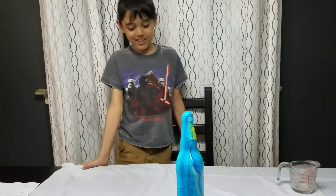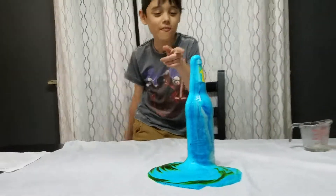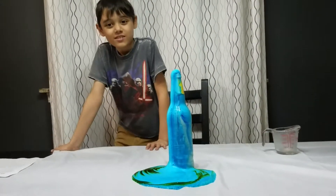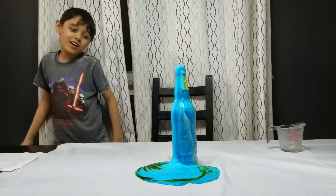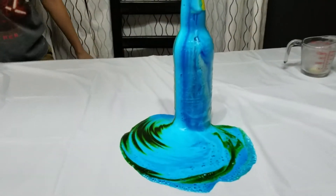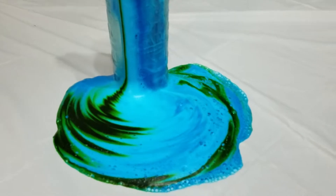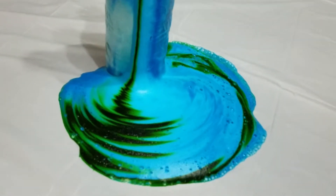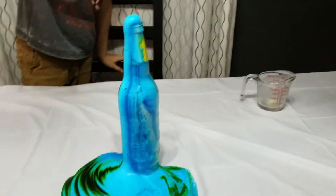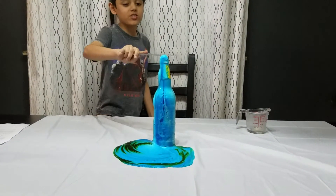So here is the elephant toothpaste — just gonna wait for it to finish sneaking out. Just to note, this is hot and right now I can smell something, it's pretty hot right now. I'm not touching it, so let's just wait for that to stop. This is still running a little bit so let's just cut it.